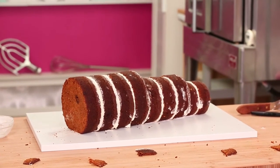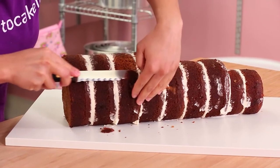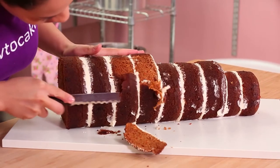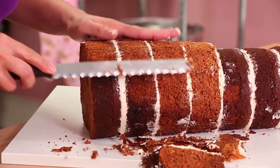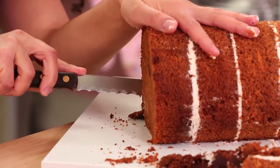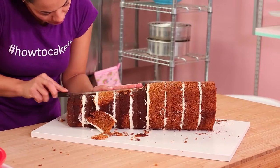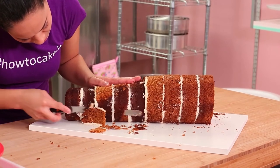My buttercream is nice and set within the layers so it's time to carve a giant carrot. This is a good one because it's really easy to find a model — carrots are good models. I've seen quite a few carrots in my life so I did it by eye, and the good thing is you don't want this cake to be perfectly symmetrical. You want it to be like a realistic, natural, organic carrot.